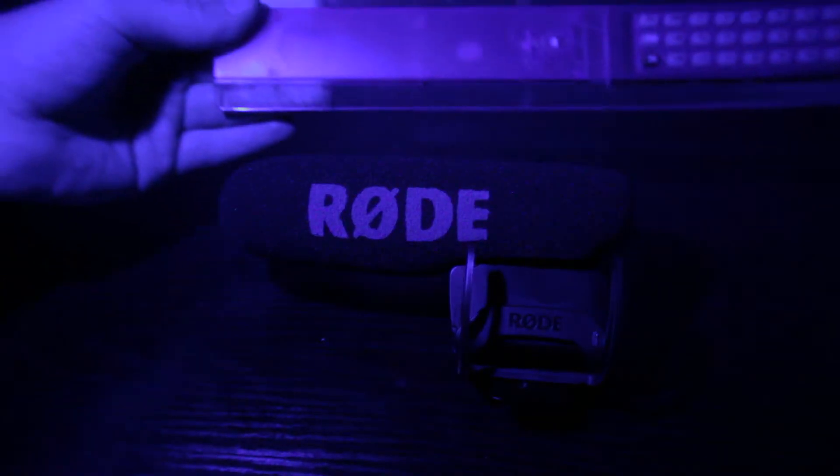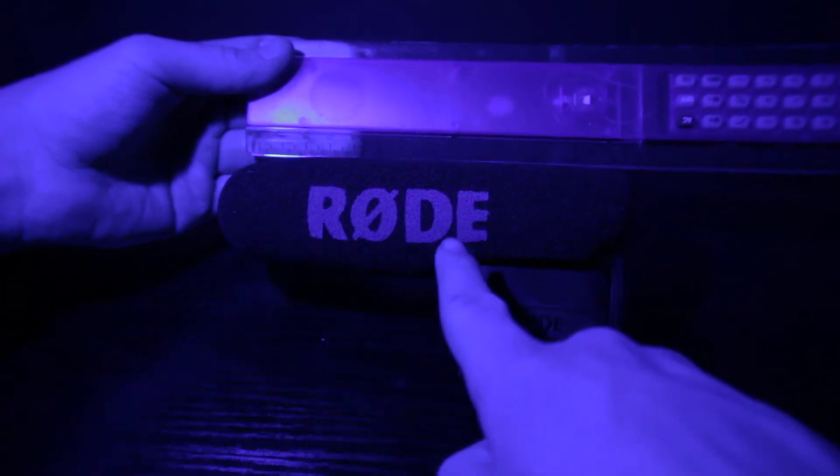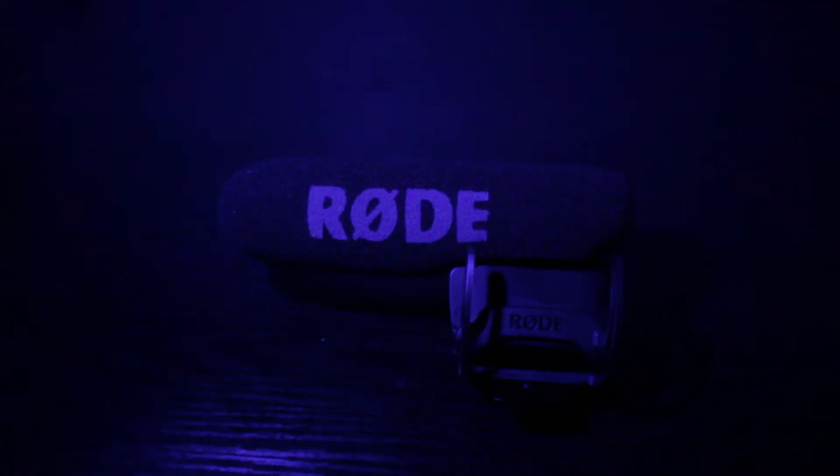Lastly for the front of the mic, we have what I call the microphone stick — it's basically the audio receiver of the microphone that extends a little bit past the main body of the microphone. And what you should always have on it, in my opinion, is the windscreen that already comes attached.